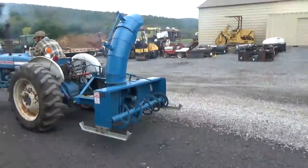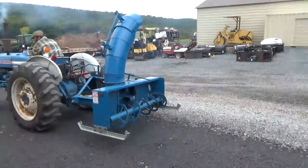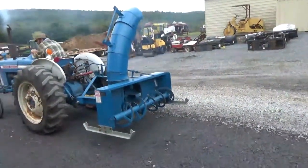Hi guys, Nick Miller here today from Mark's Supply Company. I have for you a really nice 60-inch, 5-foot dual stage snowblower, 3.5-inch 540 PTO.